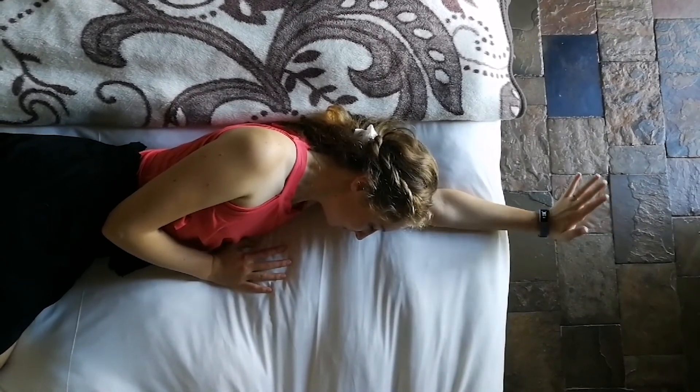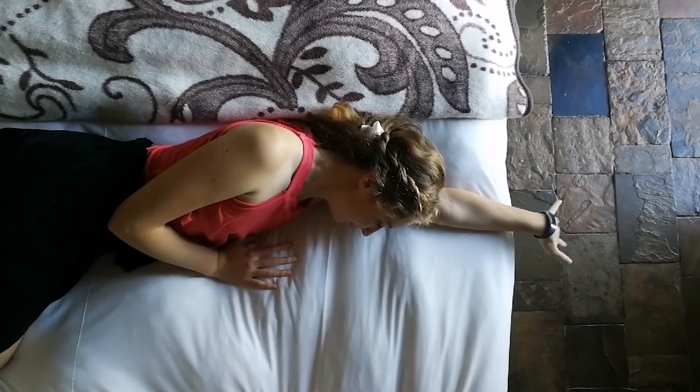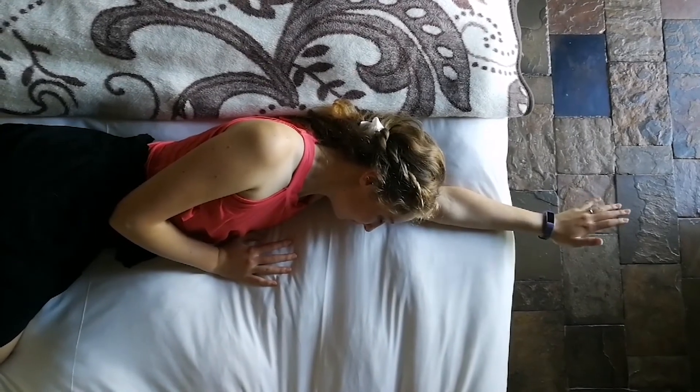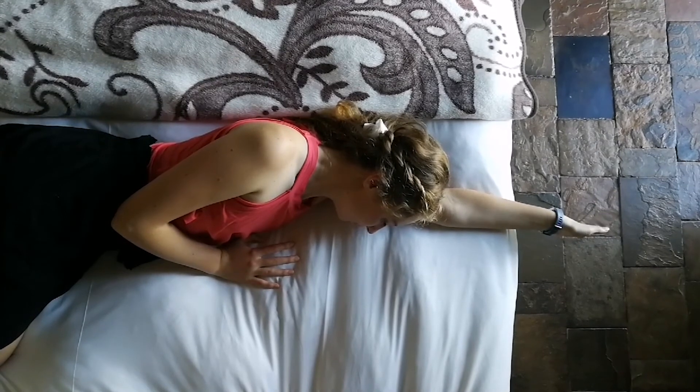Now with your palm facing down, extend and flex the wrist up and down several times, also taking note of any pain. Repeat in radial and ulnar deviation.